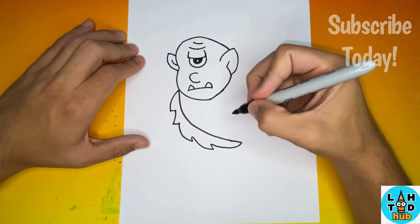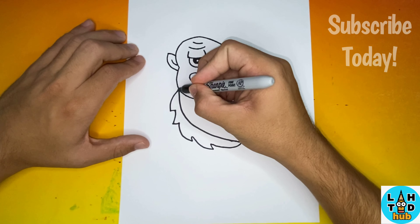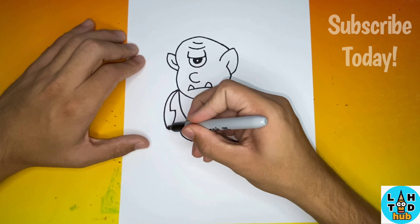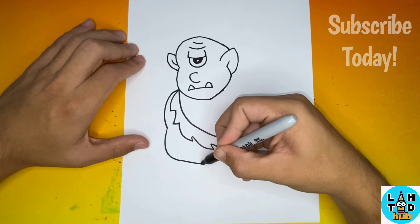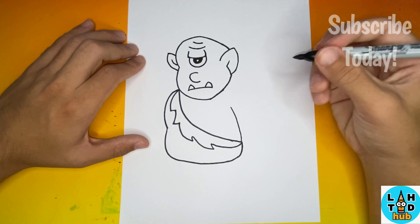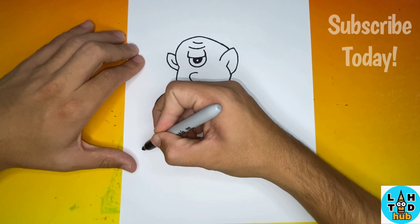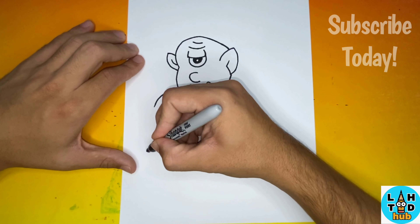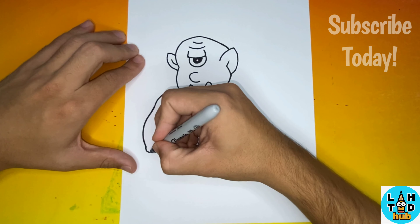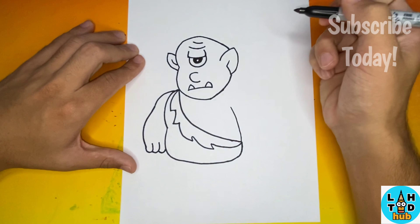Whoa, this Cyclops almost looks real! Now once we have that piece made, we're going to begin to make the torso for our Cyclops. Once we have the torso made, we're going to move over to the left where we will begin to make the arm and hand for our Cyclops.